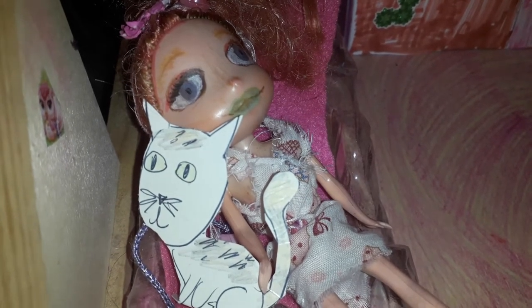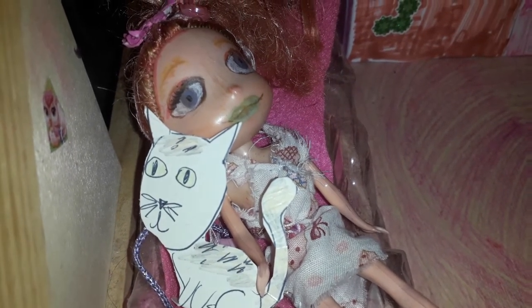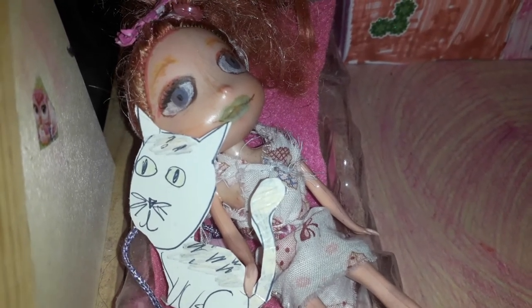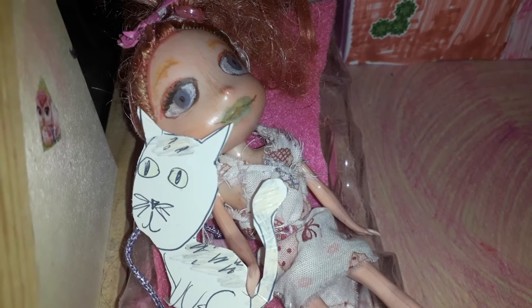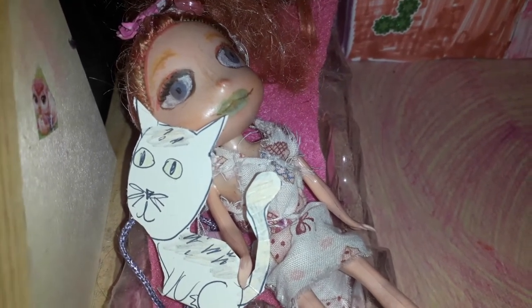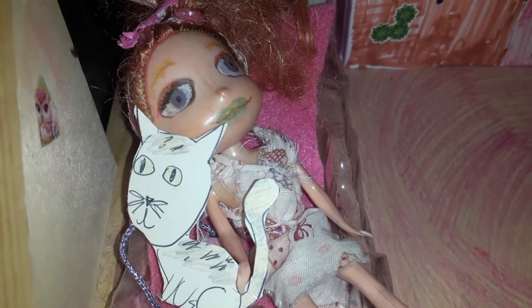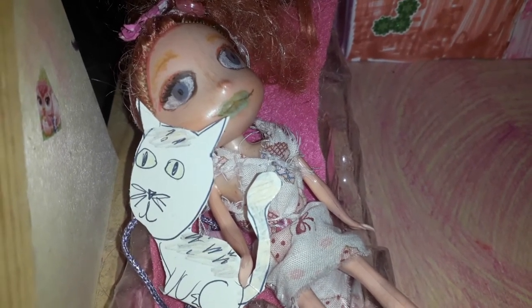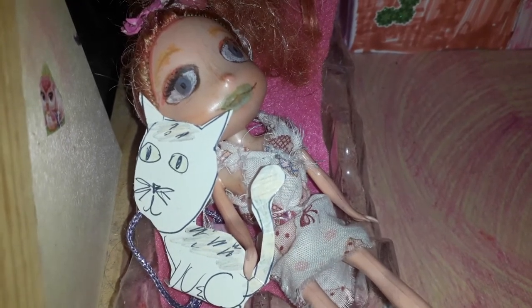Hey Shopkins fans! Do you think there should be more male Shoppies in the Shopkins series? Well, I'm going to solve this problem now — just simply go to my website, link in the description.